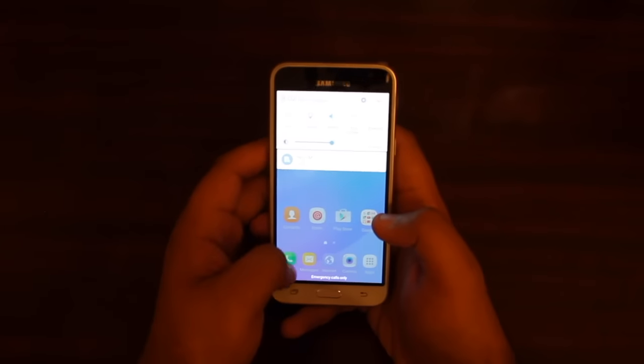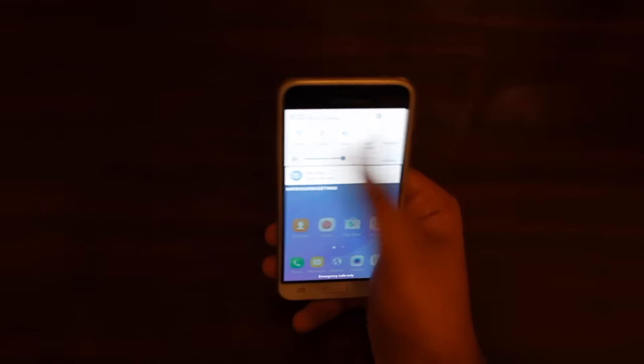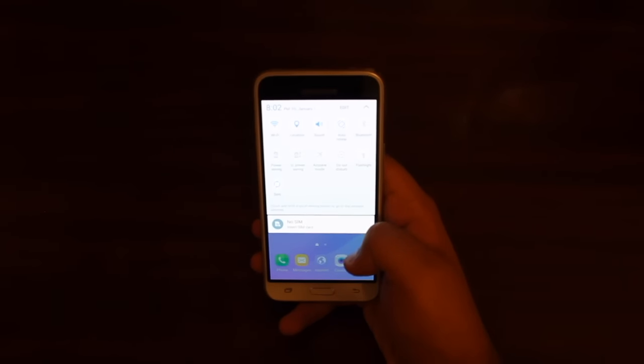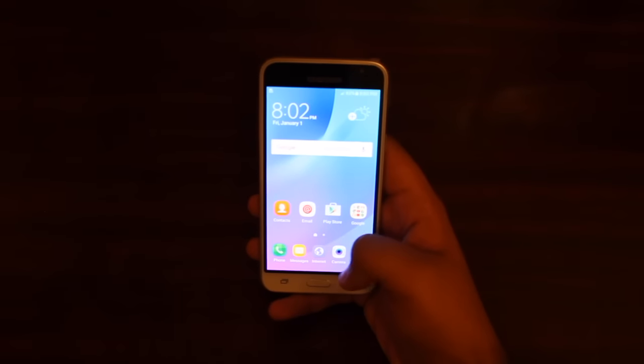Back on the home screen — the drop-down bar from the top pretty much looks the same. You have all the widgets right here, and more options if you press that little down arrow key.